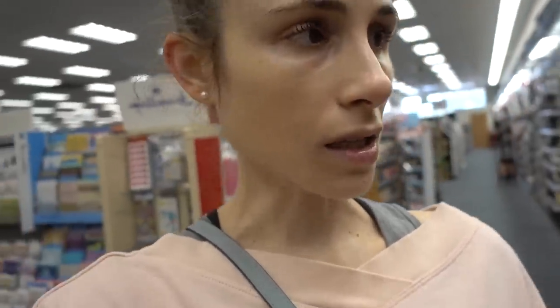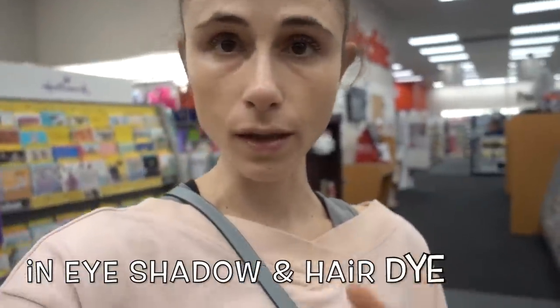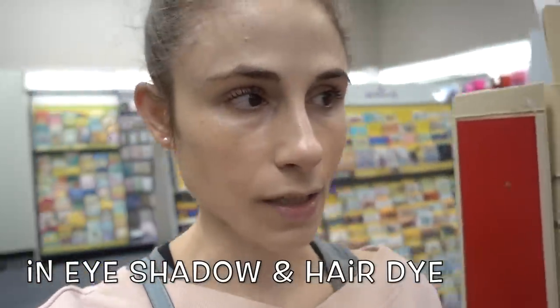Once the stye is healed and you want to go back to using makeup, you're going to want to replace all the eye makeup you were using and sterilize your eyelash curlers if you use those. Side note: eyelash curlers are a common cause of allergic contact dermatitis on the eyelids because they often have nickel in them. Nickel is a very common allergen — so much so that in Europe they actually regulate the amount of nickel present in products.